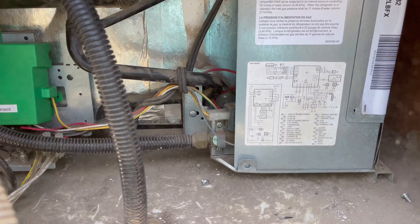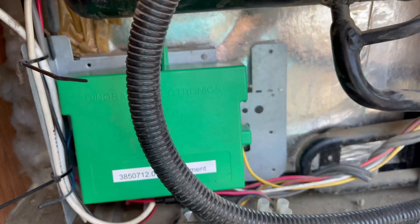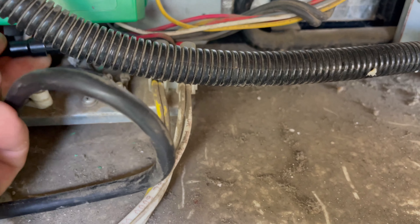After watching some YouTube videos, I went to the outside of the fridge, took the panel off, and was looking for broken wires or something obvious that might be missing — frayed wires, anything like that.